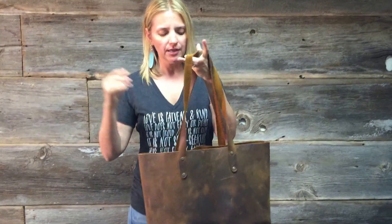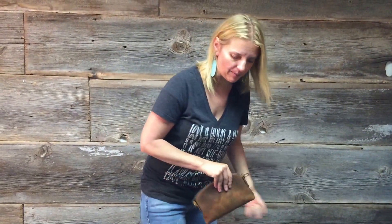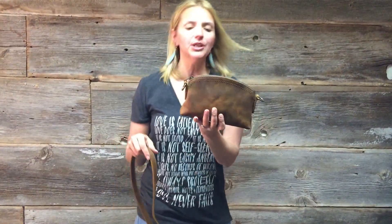You can get the simple tote to match — this is mine, I use it all the time. Put it in here, plop it in there, there you have it. You can buy it separately; that's a separate purchase. Or you can put it together and do the crossbody.